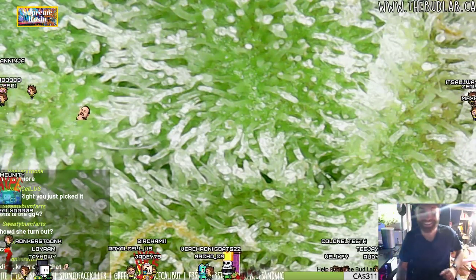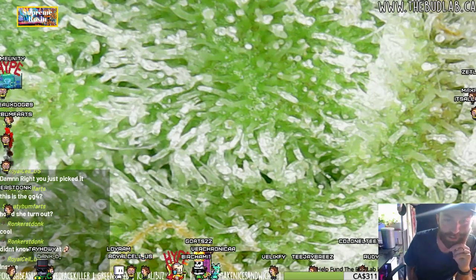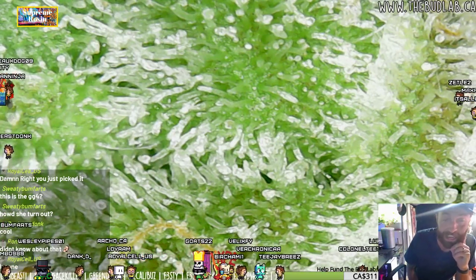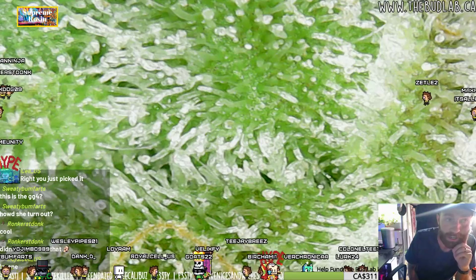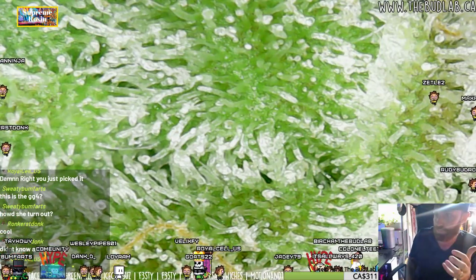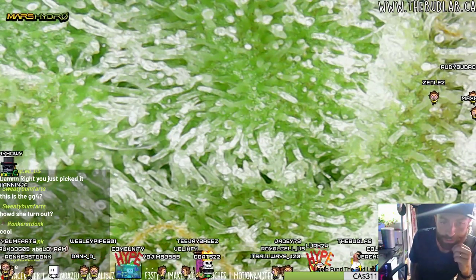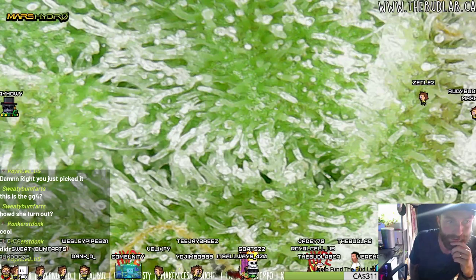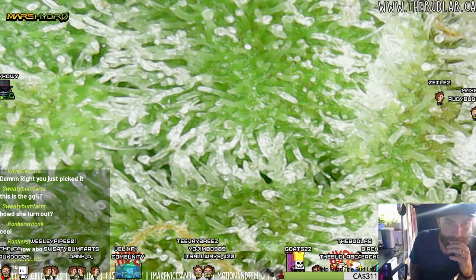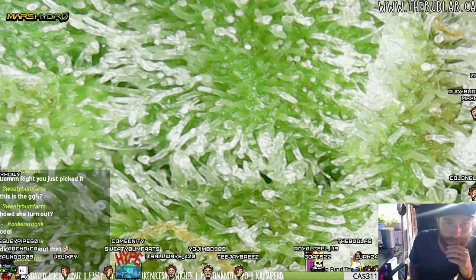Didn't know about that - it's pretty cool. That's what you're protecting on the bud. That's the cannabinoids - THC, CBD - there's a list of them all inside those little heads. Everyone likes to call them little penises. It's just the head, yeah - like an oil gland.